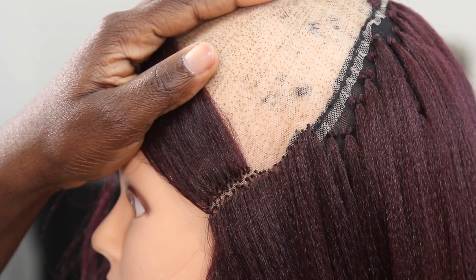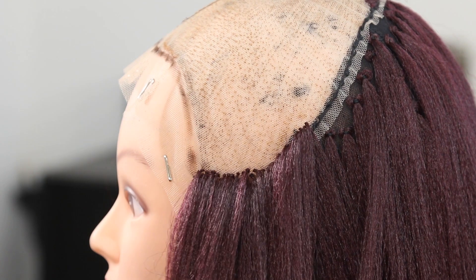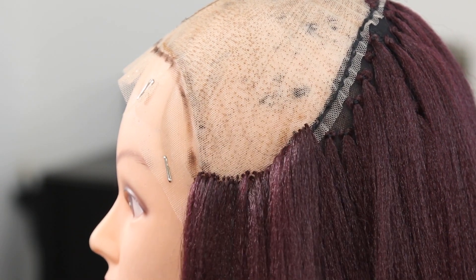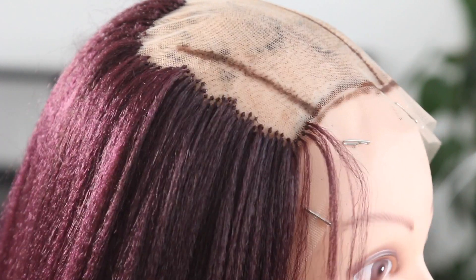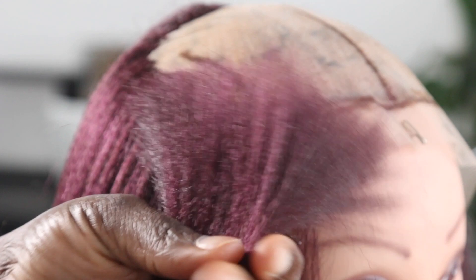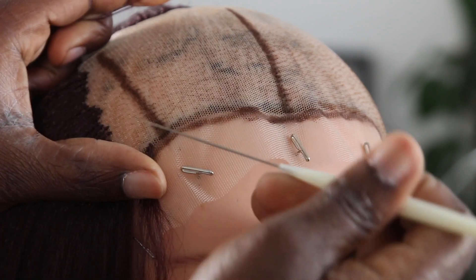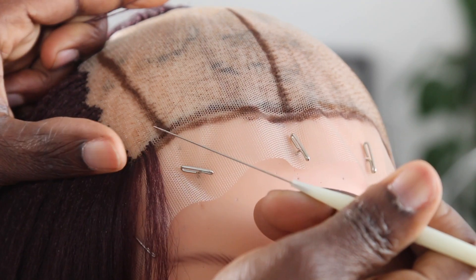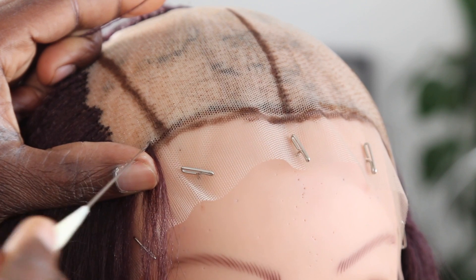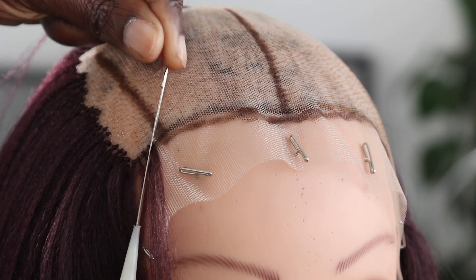I'm just going to continue crocheting. I think I've said it before — this hair took me a whole week. Ever since I've been doing hair tutorials, this is the hair that took me the most time to finish. But at the end I was glad I did it. I had to cut the braiding hair into two equal halves so it gives that fuller look at the front. I'm going to continue with the second method and I'll be right back.